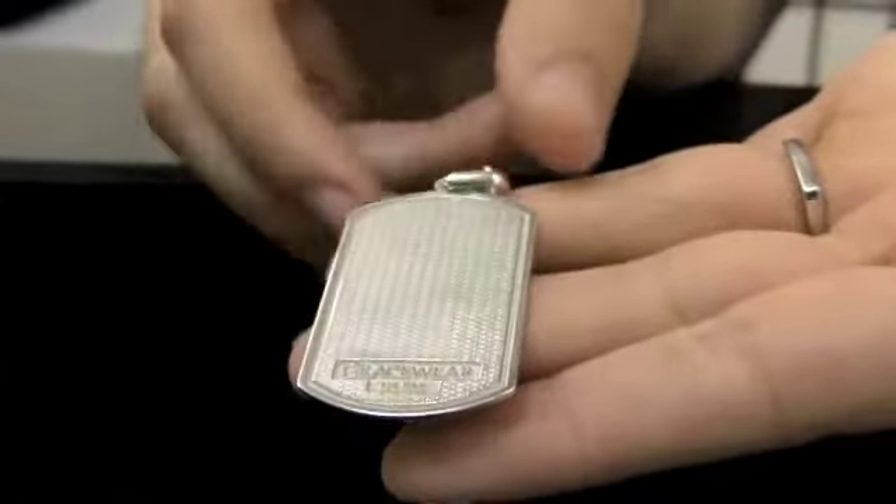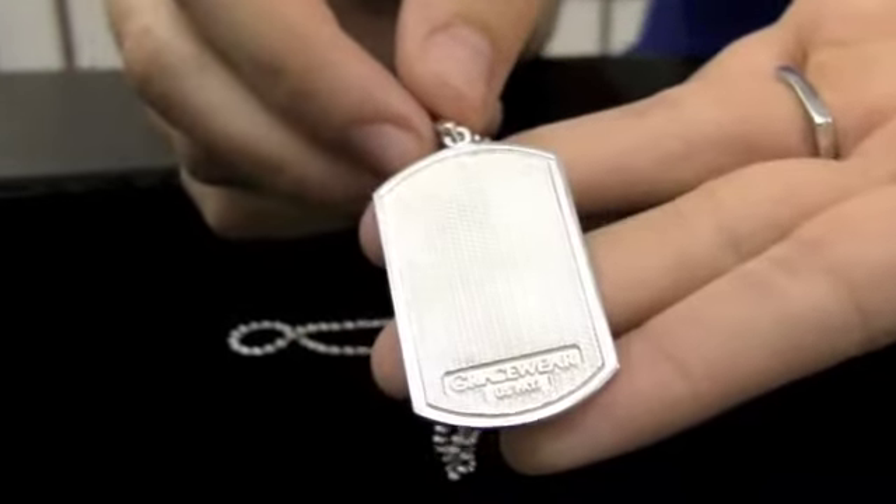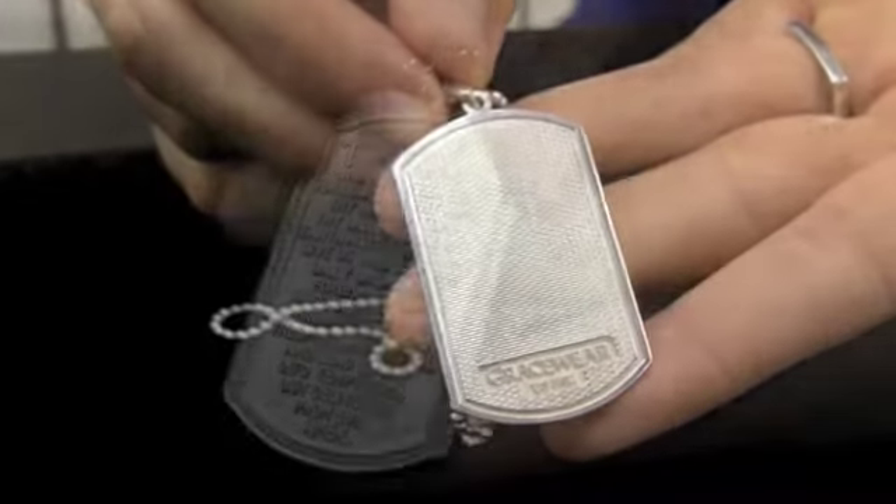As you can see, there's a flat section here on the back for engraving your own personal message. It makes a perfect gift for a birthday, anniversary, or even a baptism and confirmation.